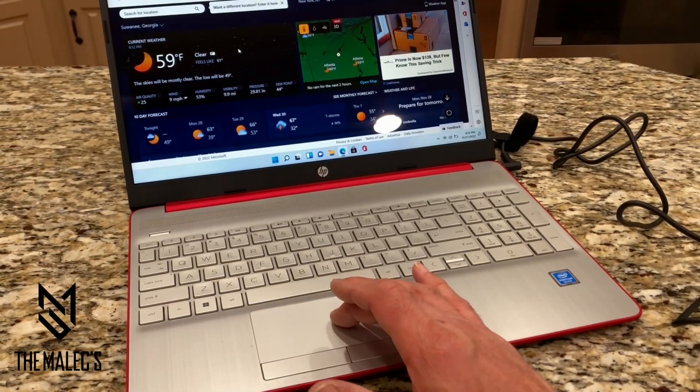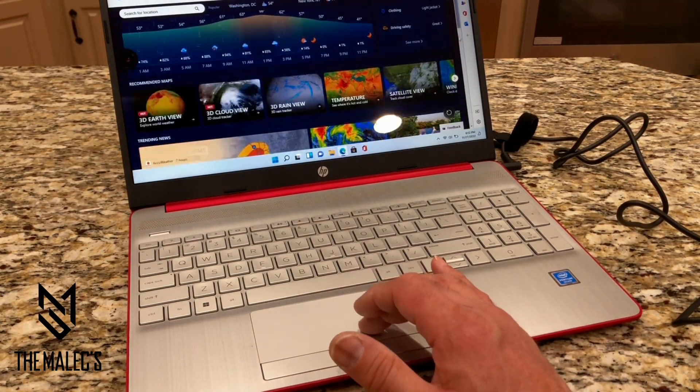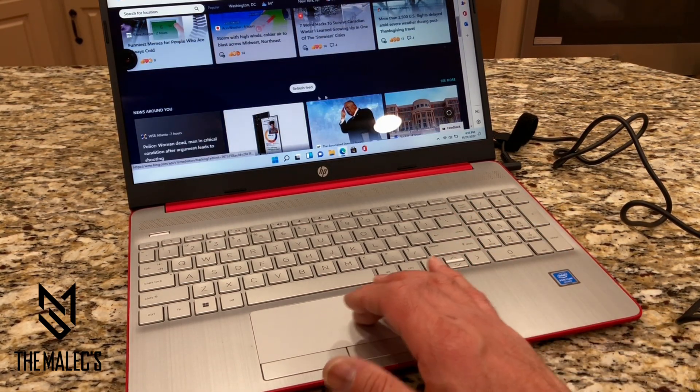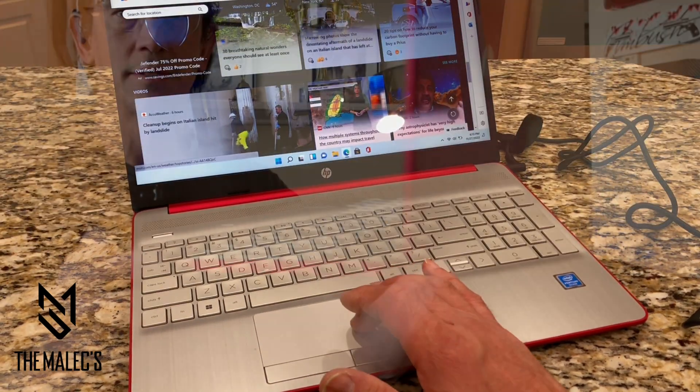Once it's connected, you can check your browser and you'll be on the internet. You can surf the web, download your apps, connect to your network over the internet, and download all your software. This computer does have a lot of software that's downloadable.